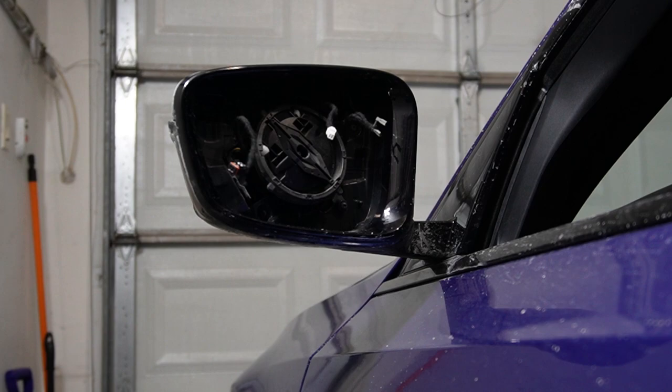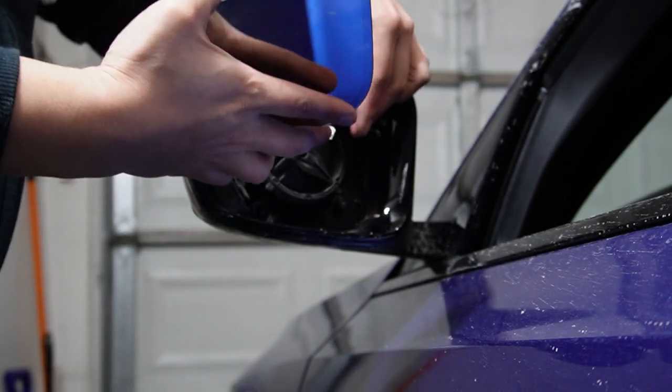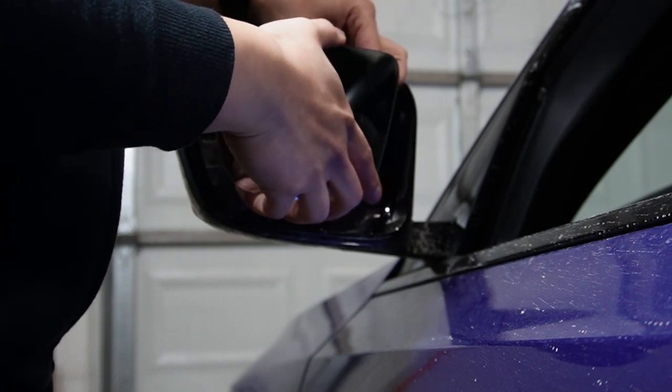For the next step, I'm going to take my new-to-me Euro spec wide angle mirror and reverse everything we've done. There isn't really any prep work needed — just connect everything you see back in place and that should be all.